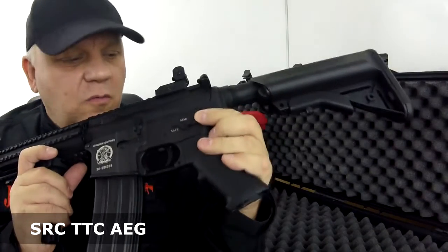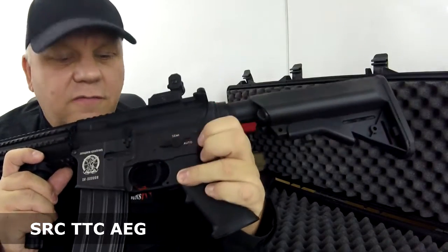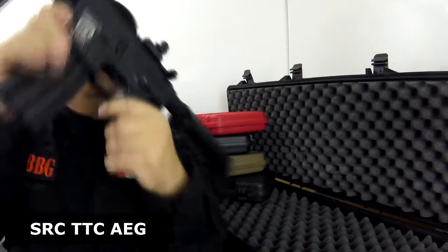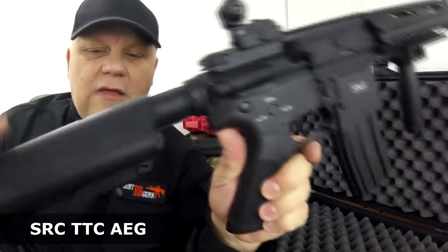The sector switch is just on the left-hand side with your normal safety, single, and full auto. Really good quality — it's all metal apart from the stock.